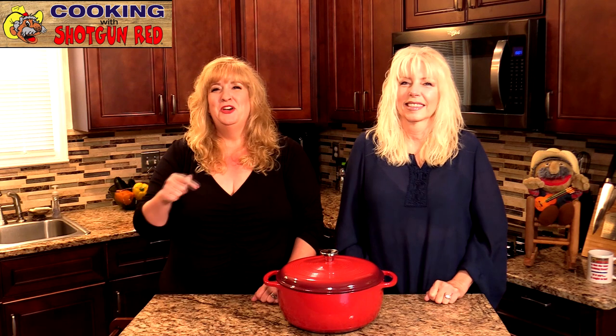Hey everyone, welcome back to Cooking with Shotgun Red. I'm Sheila and I'm Jennifer, and we have a recipe today we think you're gonna love. If you're just joining us for the first time, welcome! For all you returning subscribers, we appreciate you being here. Don't forget to subscribe and ring the bell so you'll be notified every time we release a new recipe. We're gonna take you back to the stove and show you how it's done.